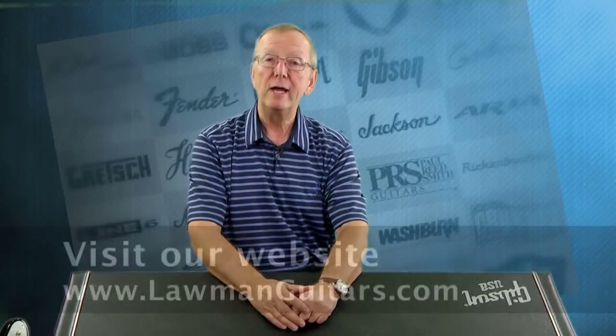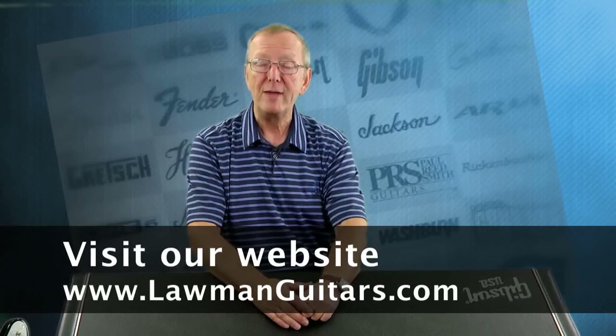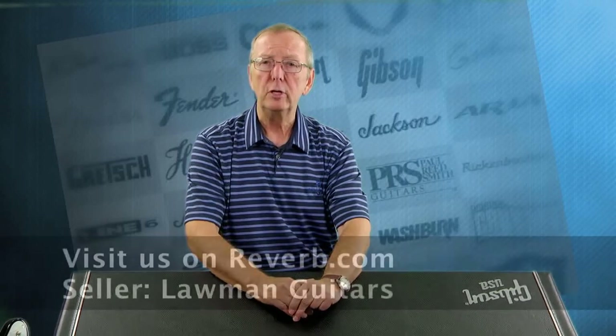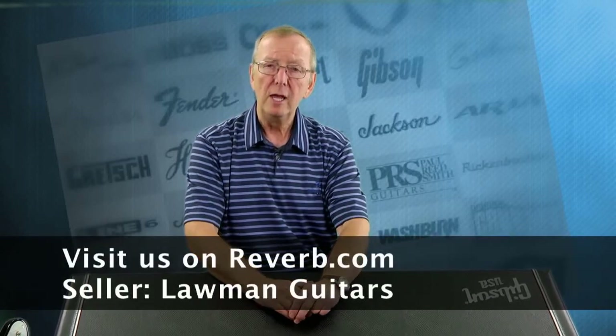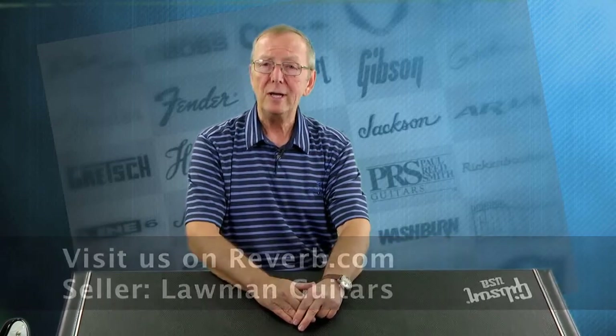You get the incredibly cool case and this beautiful brand new 2013 Gibson Firebird. You'll be the first person to take the plastic off the pickguard. It's fantastic — a blast to play. If you've never played a Firebird, you will love this guitar. They sound fantastic, and if it's good enough for Johnny Winter, it's good enough for me. Check this and all of our really cool guitars out at www.lawmanguitars.com, or go to reverb.com where all my guitars are listed. I've got about 180 really cool guitars besides this one.